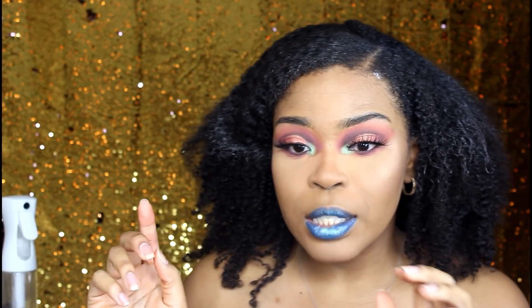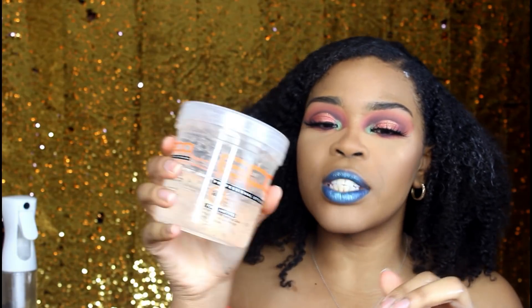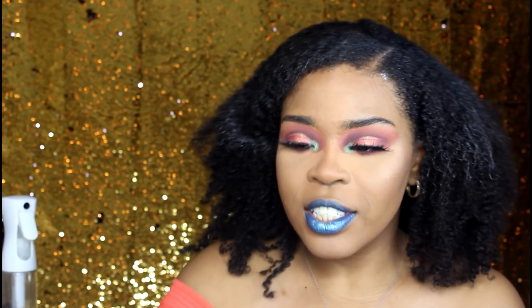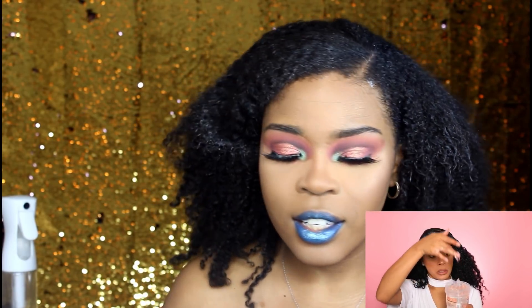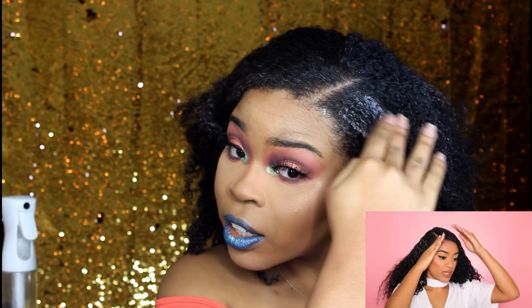Okay, I got it as smooth as I can. I see she's using gel — she used the Eco Styler Crystal, which is what I have. She just slaps it on, so I'm gonna get some gel and place it all on top of the hair before we brush it down.